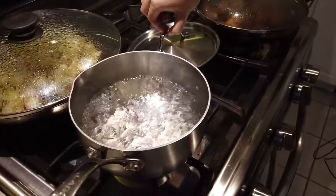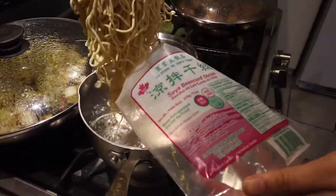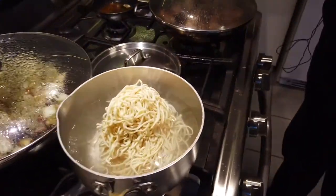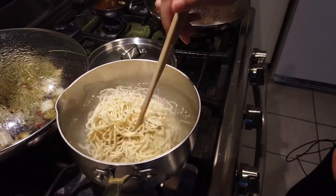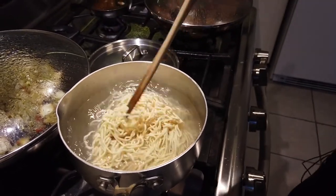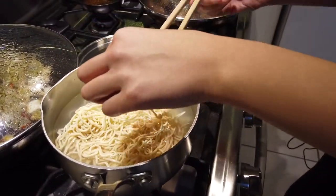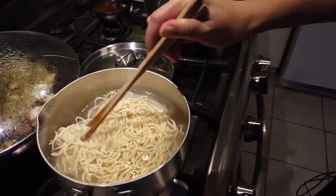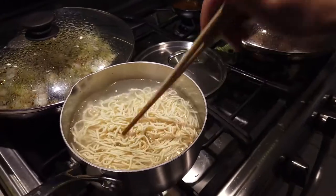Back to the saucepan — blanch it. Grab that from the bag, because I really don't know if it's ready to eat or not. So you just drop it in and give it a swirl. Everybody go for a swim. Might be ready to eat — let me try it. It should be fine. Bring this to a boil.